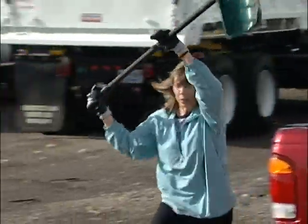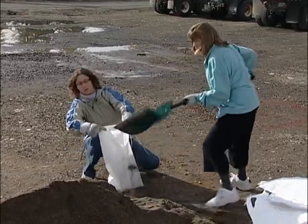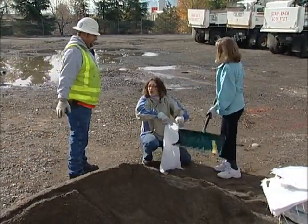Come on, hurry. Get the shovel. Come on, fill it up. Fill it. Oh, I'm sorry. Come on, get it in there. Hold on, you guys, hold on.